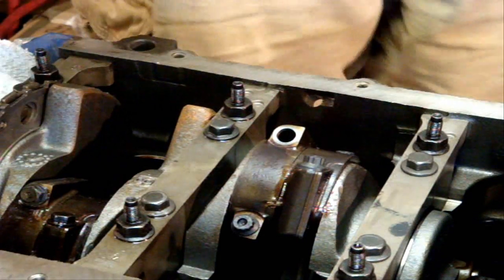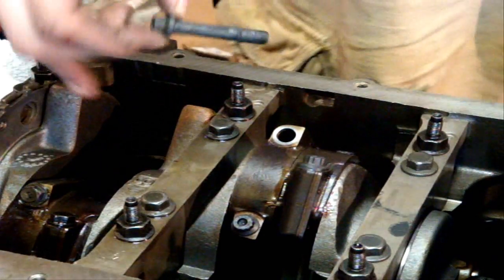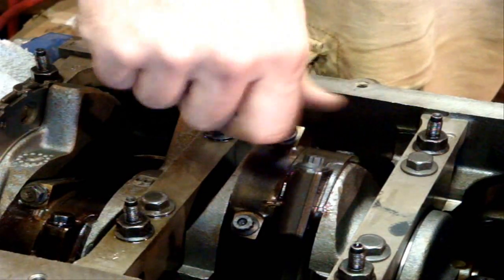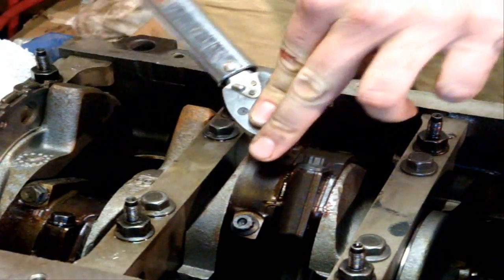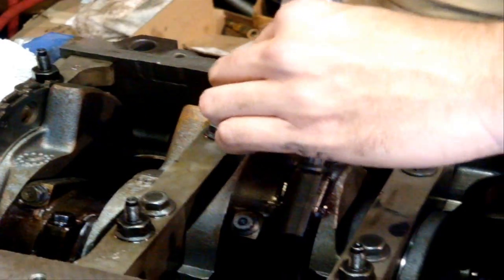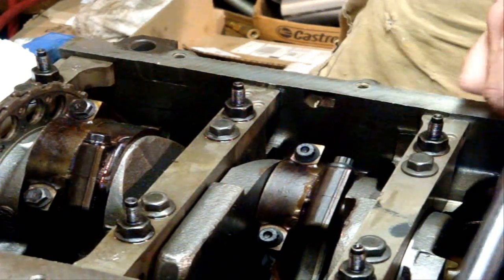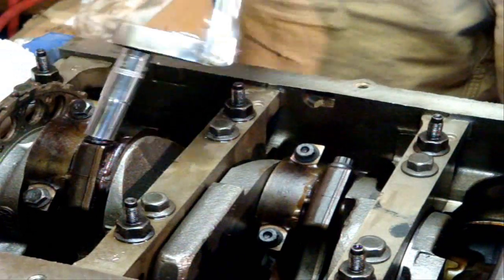Here are the ARP bolts. The part number I'm using is 1346006 — it's not the ARP 2000, just the standard ARP bolt, coated in ARP lube including under the head. My torque wrench is set for 40 foot pounds. I don't know if it's necessary, but I've been torquing it, loosening it a little, torquing again, loosening one more time, and torquing it a final time. Somebody had mentioned that somewhere, and I like to take all the information I gather online and put it together.